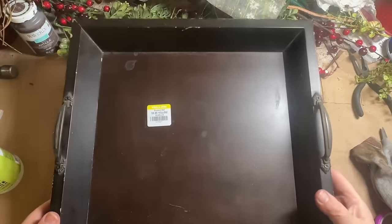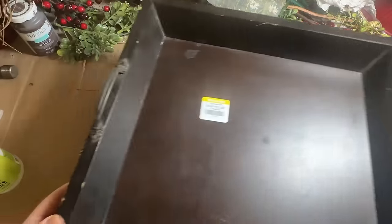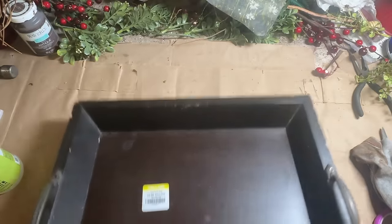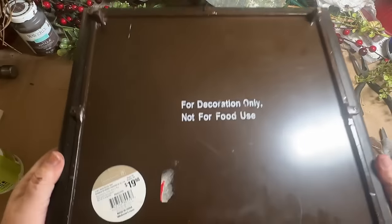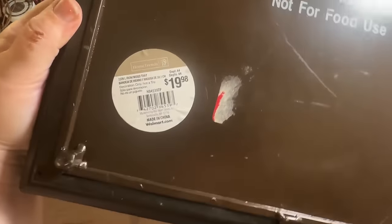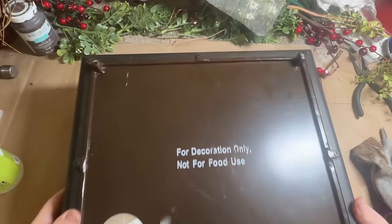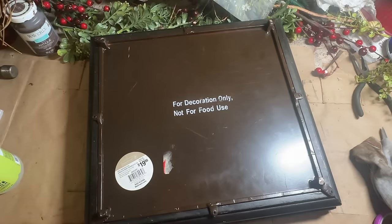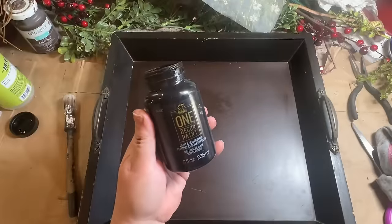This thrifted tray had pretty fantastic bones. I love the shape of it — the square shape. Usually you only find rectangle shapes. I really liked the handles on the side and the really nice big frame look around the edges of it. This was $6 at Goodwill, and when I flipped it over and looked at the tag, it originally was $19.99 at Walmart. So that's pretty cool.